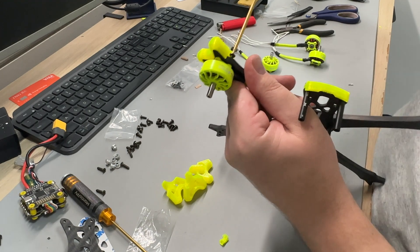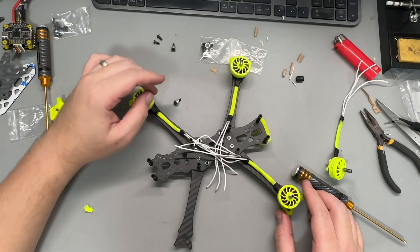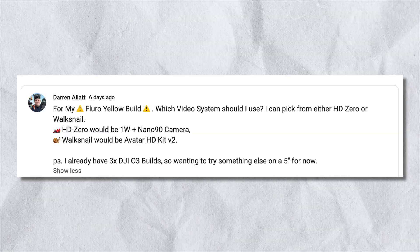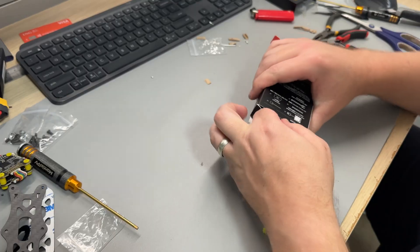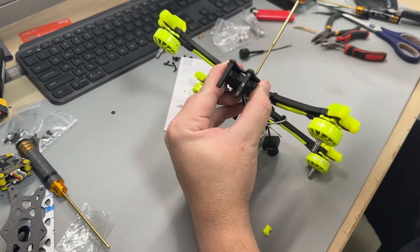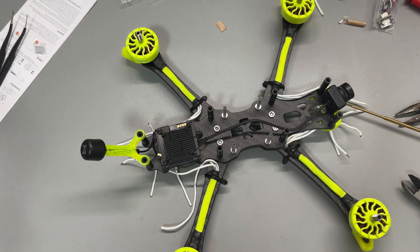Then it was time to bolt the motors to the frame, and with the build taking shape it was really starting to look the part in fluoro yellow. Now it came time for the video system. I was tossing up between running HD0 or the Caddx Walksnail Avatar HD system, so to help me decide I asked the community in a poll. At the time of the build the poll was closer than I thought — 53 to 47 in Walksnail's favor. So now it was time to put the Caddx Avatar air unit on the frame. I like to put the digital VTX on before the stack so I can run the camera wire under the ESC, which makes the build a lot cleaner.